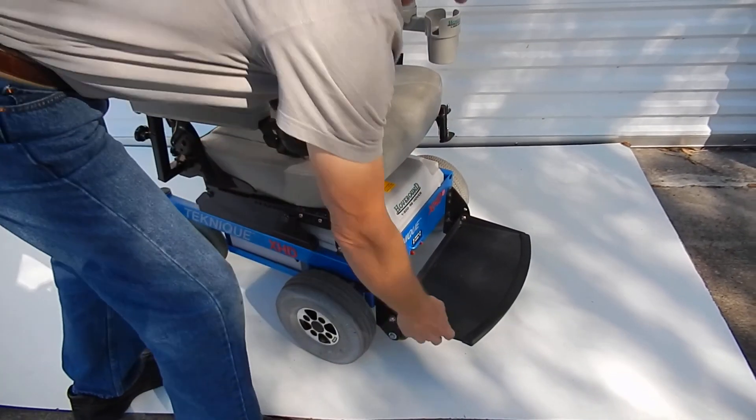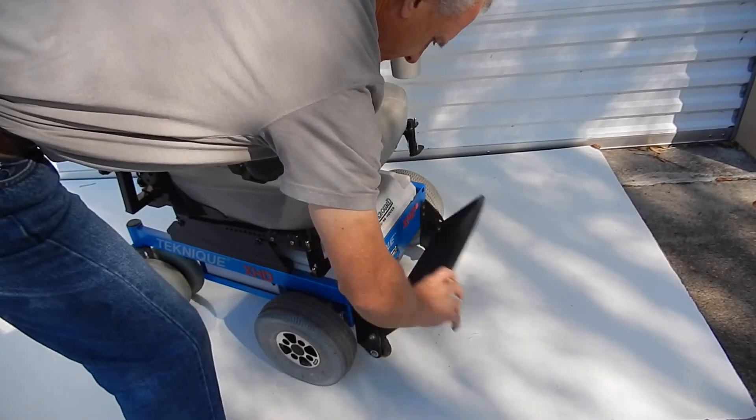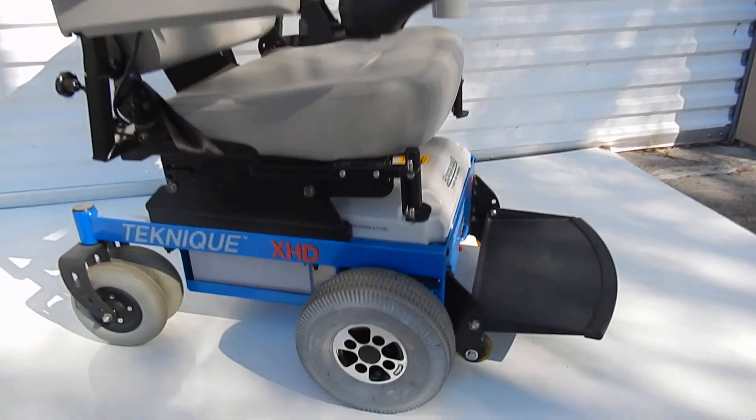The footplate flips up to get in and out, which is very nice. It has anti-tip wheels in the front. It has large 10-inch tires by 3¾-inch wide.